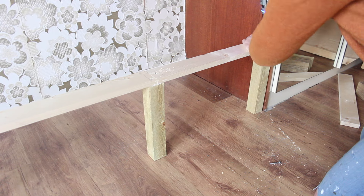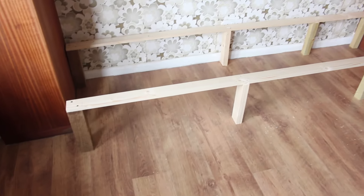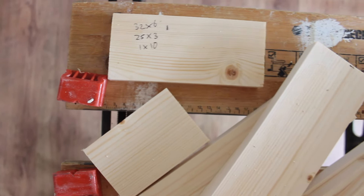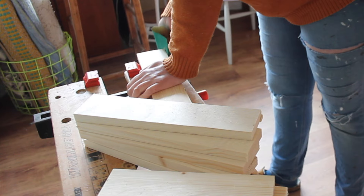I made four legs: one at the front, one at the back, one in the middle, and one where the single mattress finishes. Now let's start on the piece that's going to pull out — I'm going to cut a lot of timber so it's all nice and smooth.